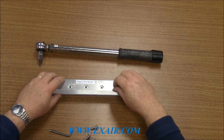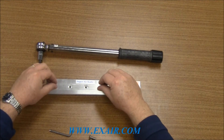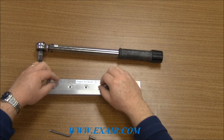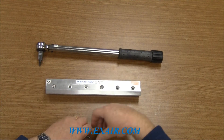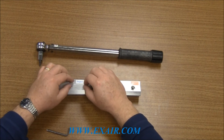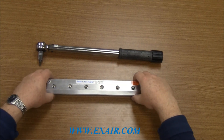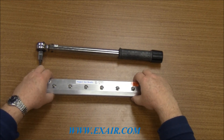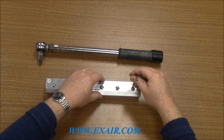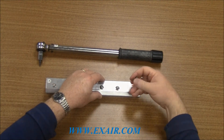Get them all started loosely. Once you have them all installed loosely, you can begin tightening down with the hex key wrench. We recommend starting from one end of the Air Knife and working your way down to the other side.